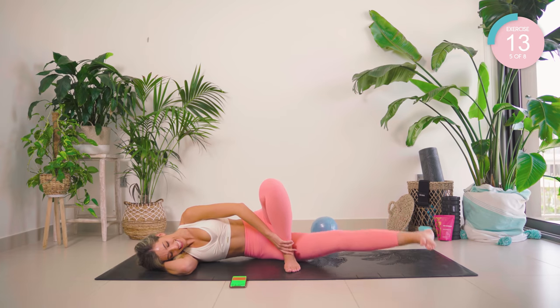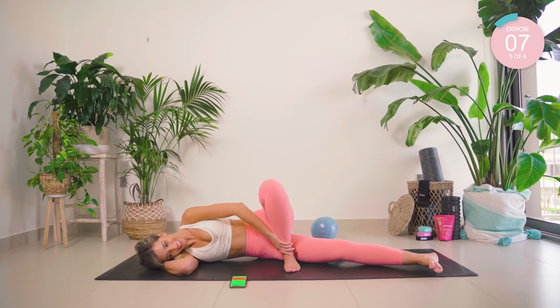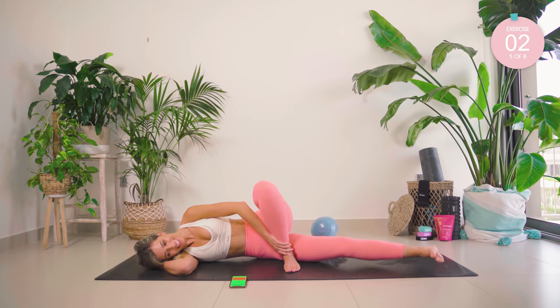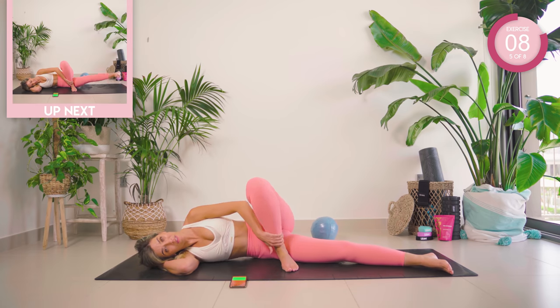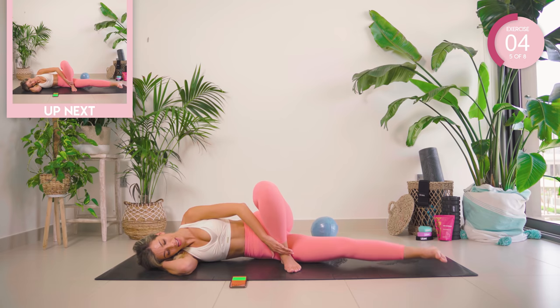15 seconds, amazing. Four, three, two, and one. Up for five. Forward and back. My inner thighs are burning. Lift it, hover it. Okay, let's go — five, four, three, two, one. Come forward, and back.